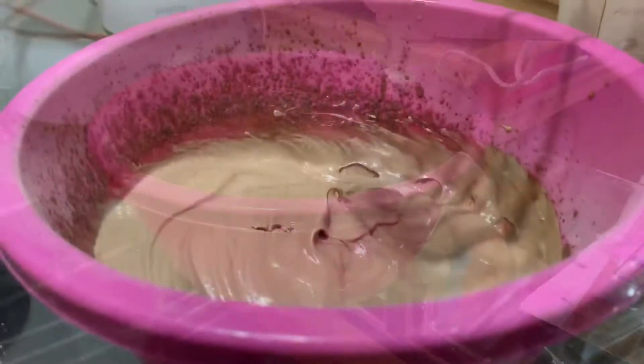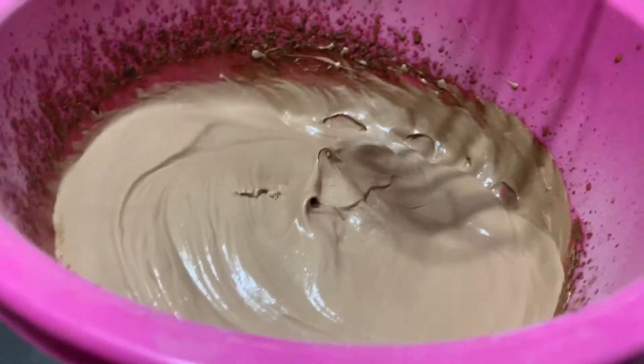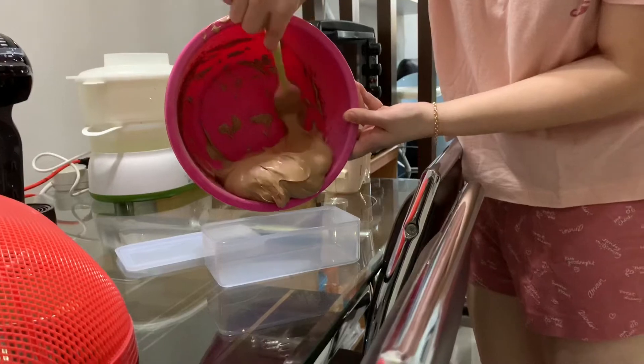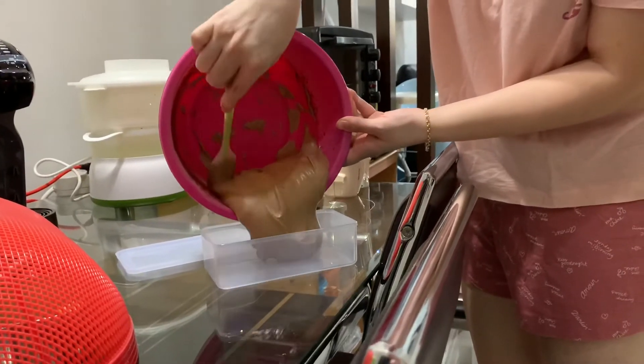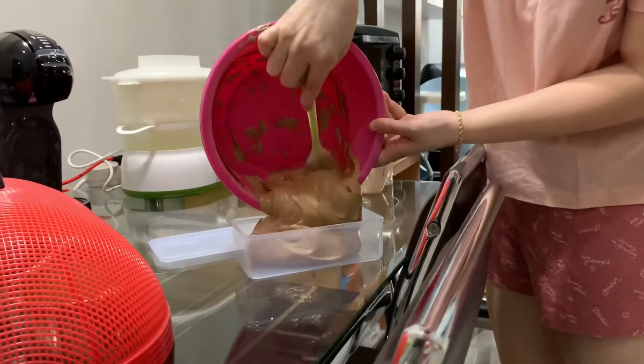It's creamy and it comes like this. We'll pour it into a container. Oh, yummy.